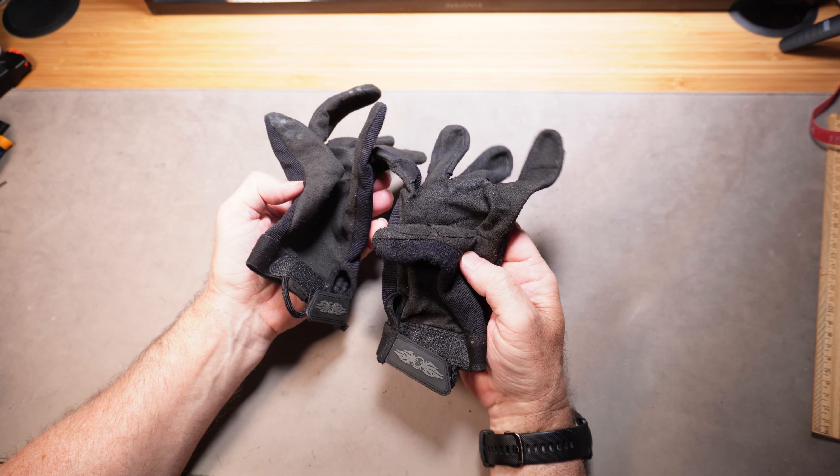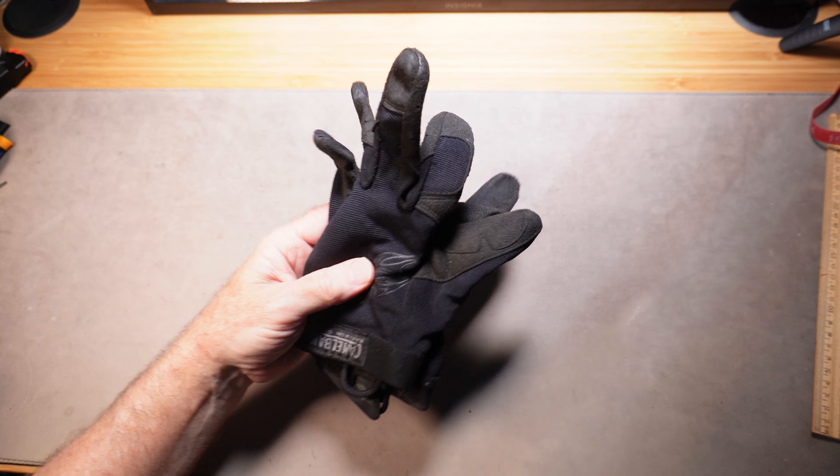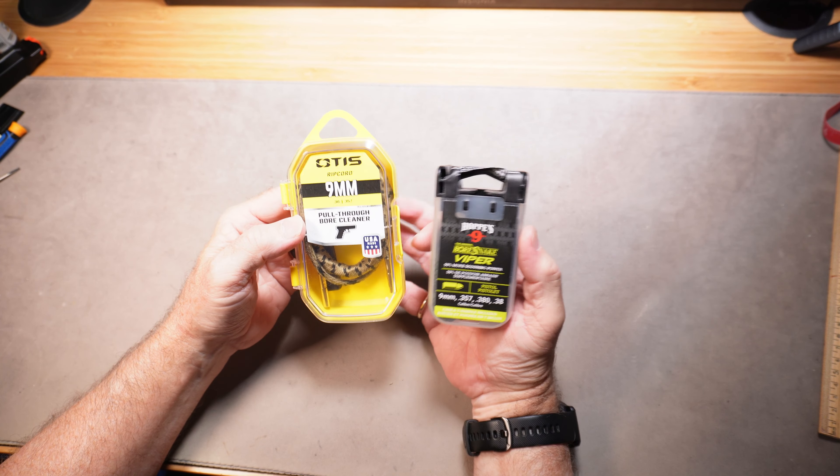This is a perfect gift for the gun guy. Shooting gloves are always a great idea — if your dad shoots in cooler weather or just shoots a lot, sometimes you get blisters on your hands. Get some good shooting gloves and that'll take care of those problems.